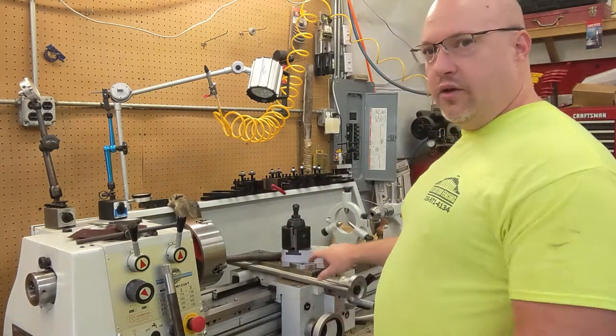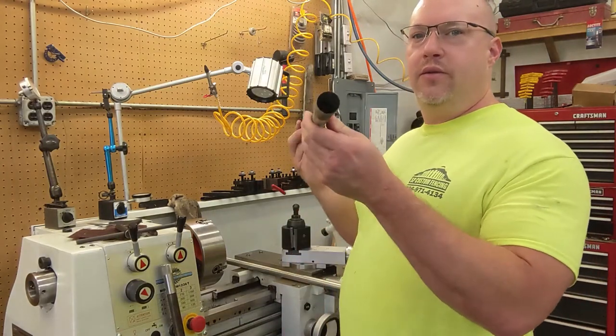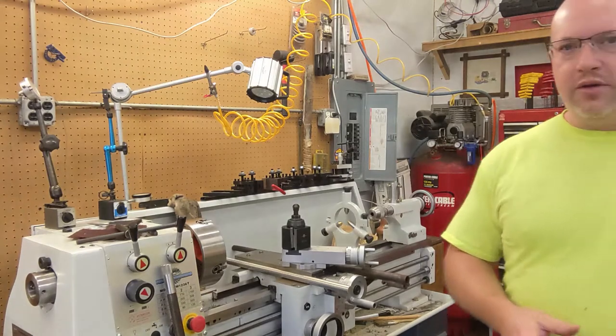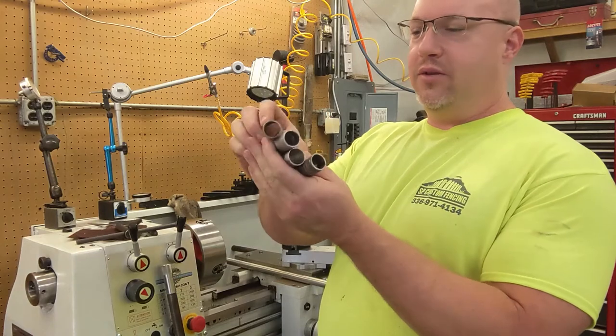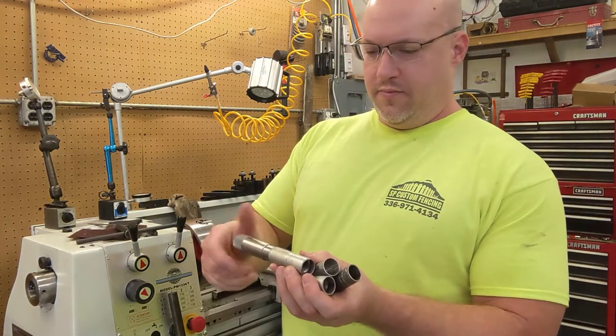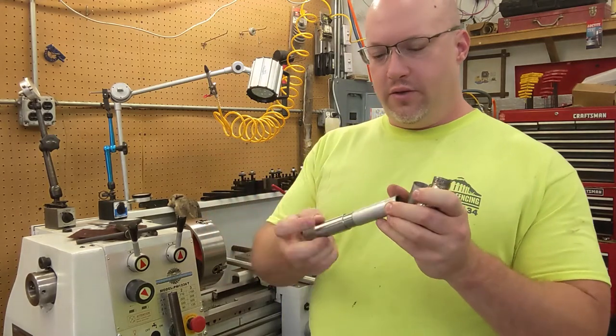Now before I cut on this particular gun, I had a test barrel here that I played with. I actually found a pair of motorcycle handlebars that I cut up, and I made four attempts to make chokes fit in this one. So when I got the results I was looking for, then I cut on the real thing.